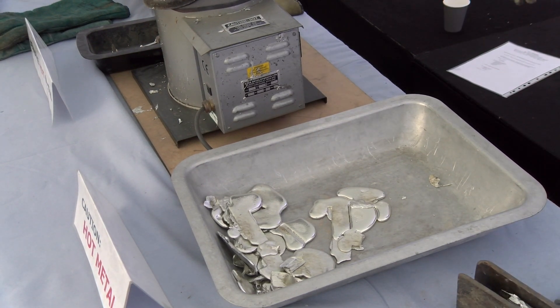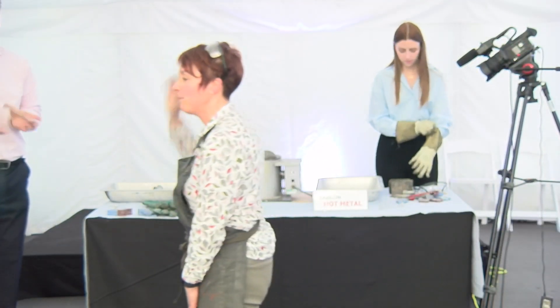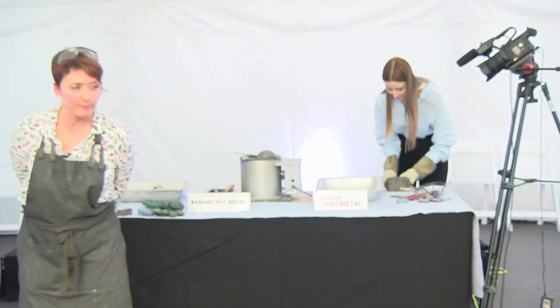So that's the workshop finished - hopefully everybody's got a nice piece to take away. Thank you, and you've won me 10 pounds - thank you very much!